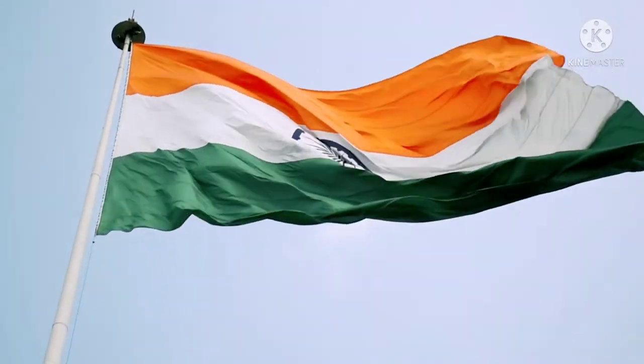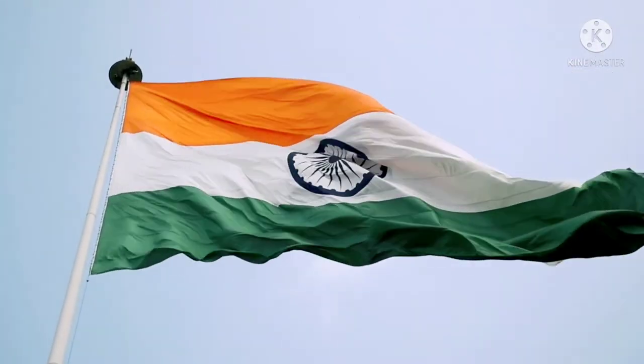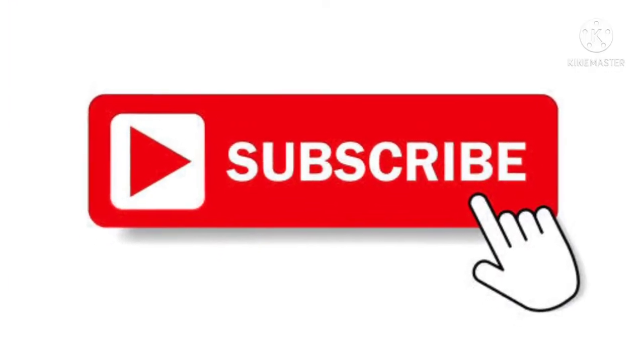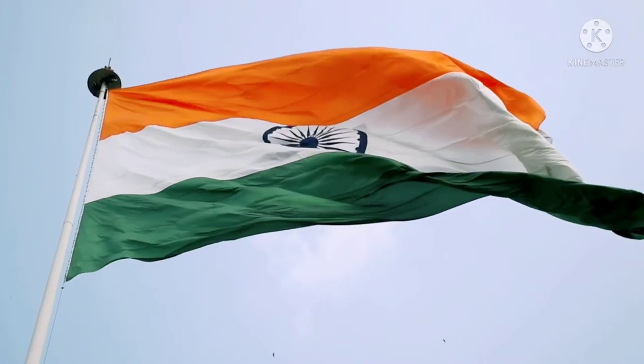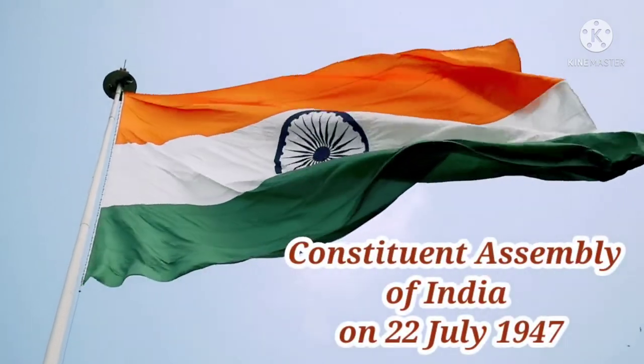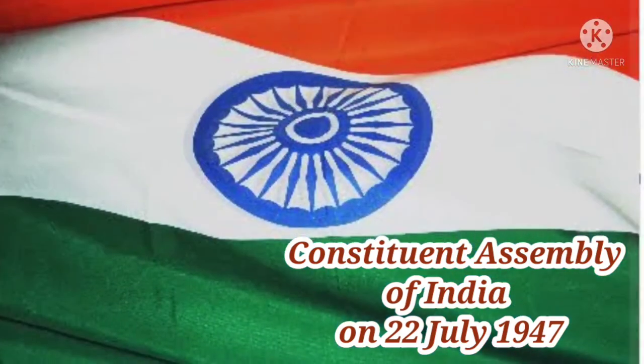The tricolor of India, made up of three colors, was approved by the Constituent Assembly on July 22nd, 1947.